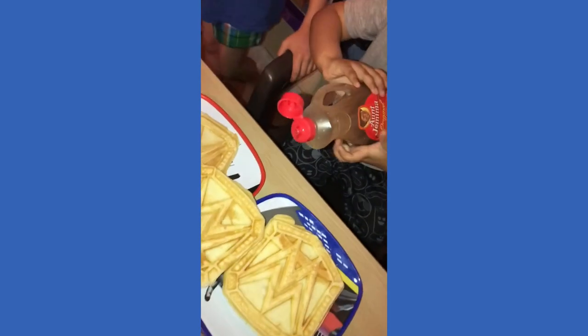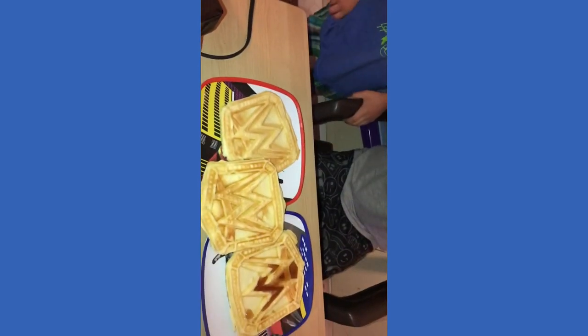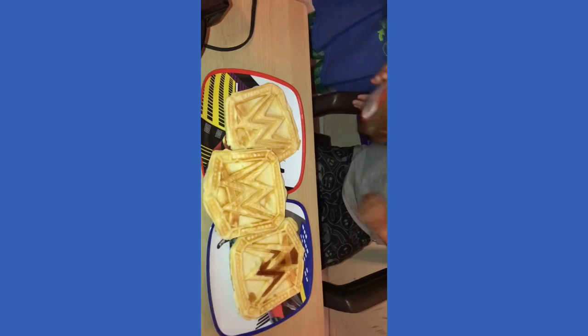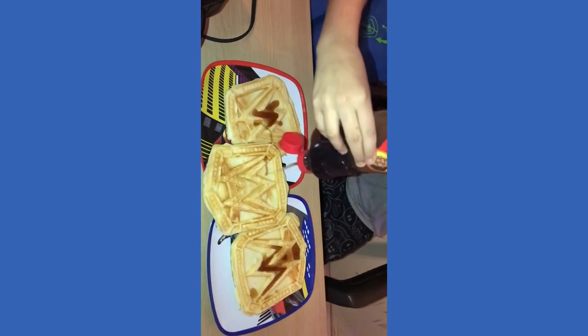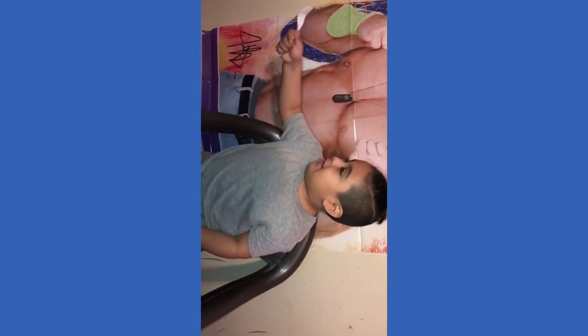Put some syrup on your waffles. That's a lot of syrup buddy. Are you going to eat syrup on yours? Yes, so put some on. Let Angel do it for himself. Alright guys. Time to eat. Of course you need a spoon — you need a fork. I'm going to do it. So now let's eat it.